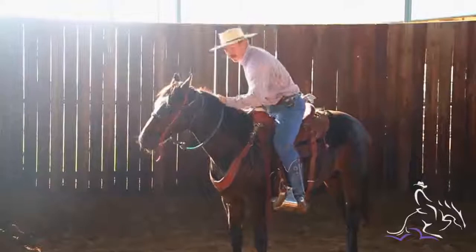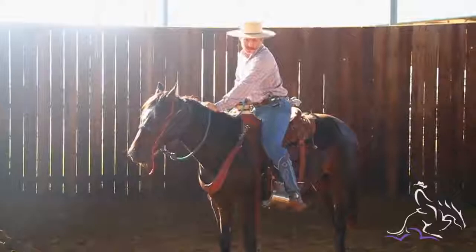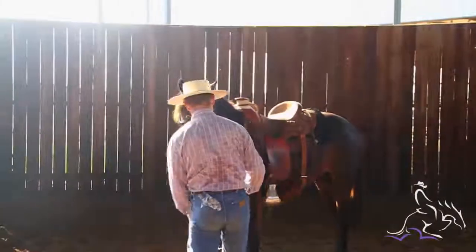Then I'll practice kind of getting off. I'll kind of do this a little bit to make sure that's not going to scare him. Then I'm going to have just my toe in the stirrup so I don't get hung up coming off. That's where I'm going to get off at.